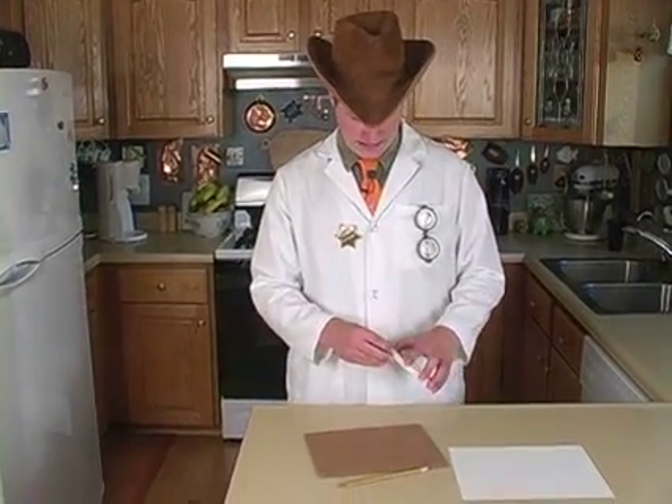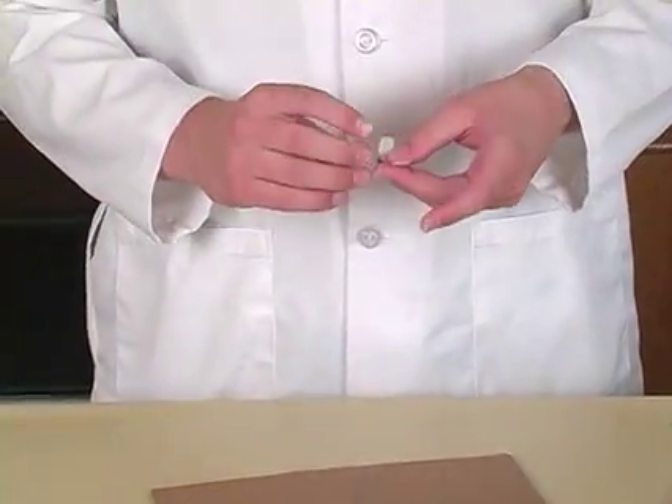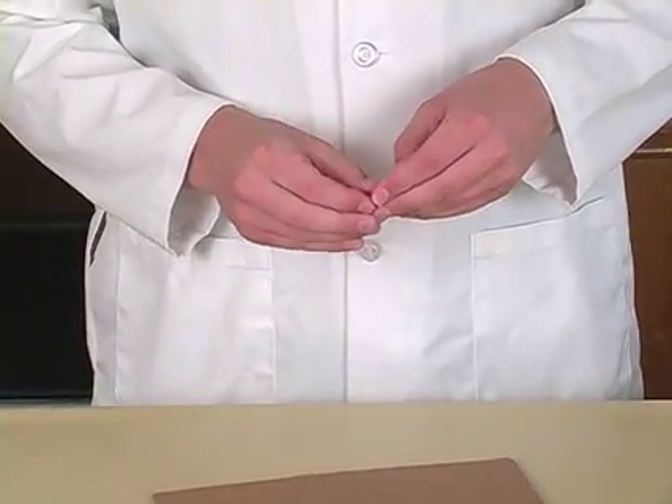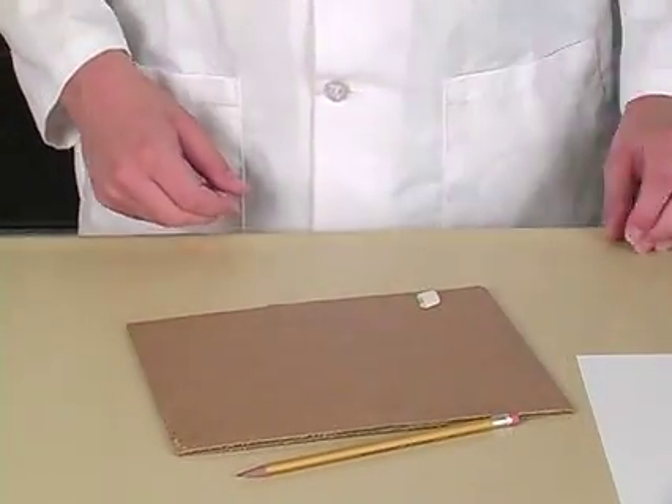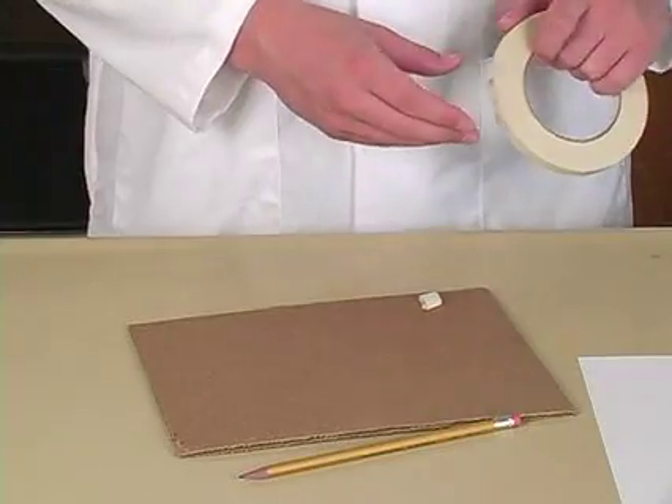To begin, take a piece of masking tape and wrap it around itself so you have sticky all the way around it. Then stick it down on the cardboard. Do this five times.